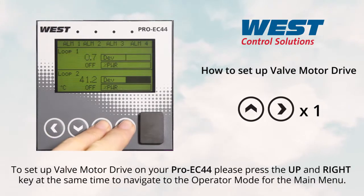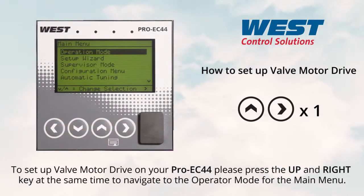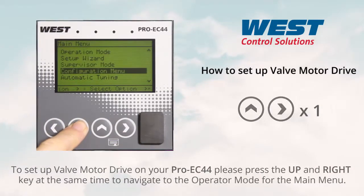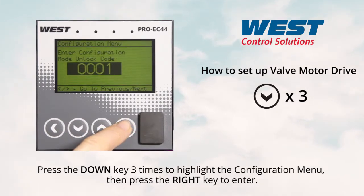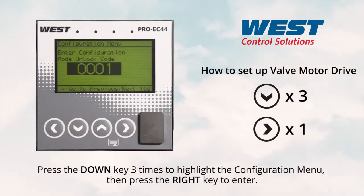To set up valve motor drive on your ProEC44, please press the up and right key at the same time to navigate to the operator mode for the main menu. Press the down key three times to highlight the configuration menu, then press the right key to enter.